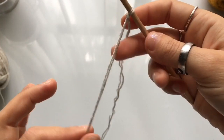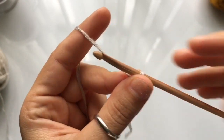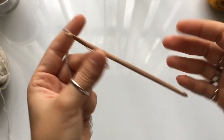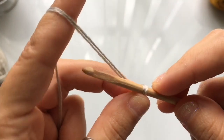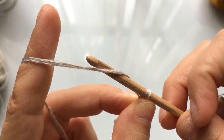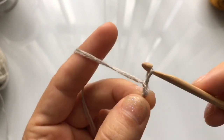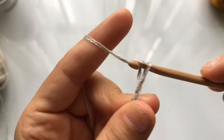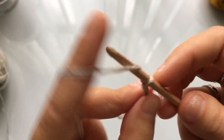We are going to begin with a chain of 13 stitches. Keep in mind that you are working with two threads simultaneously, so always keep your threads together and work them as if they were a single thread. The chain of 13 stitches is going to be the width of the brim — you can chain more for a wider brim or less for a narrower brim. To make a chain, wrap the yarn around your hook and pull the top loop through the bottom loop. Continue to chain until you have a total of 13 stitches.